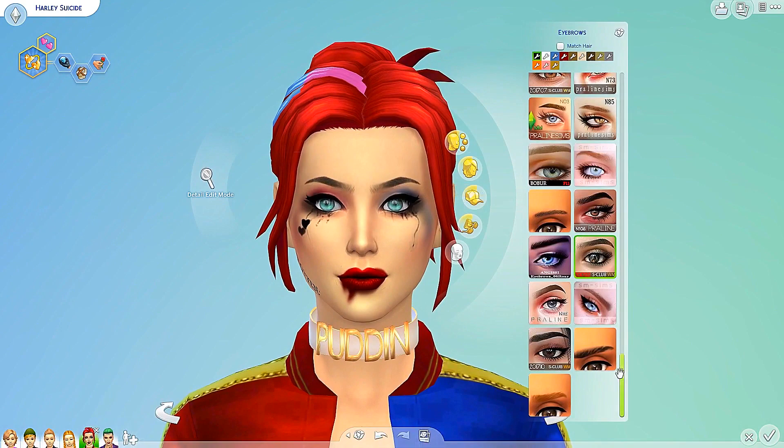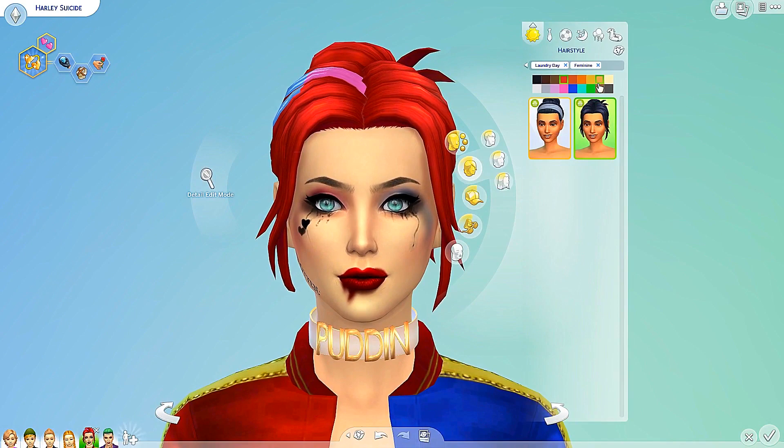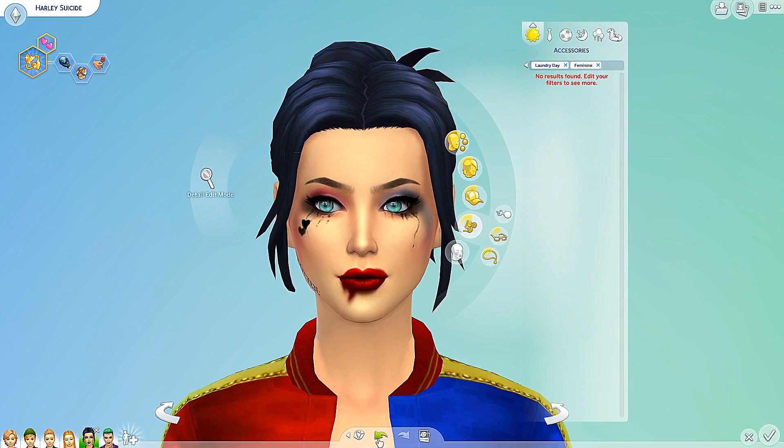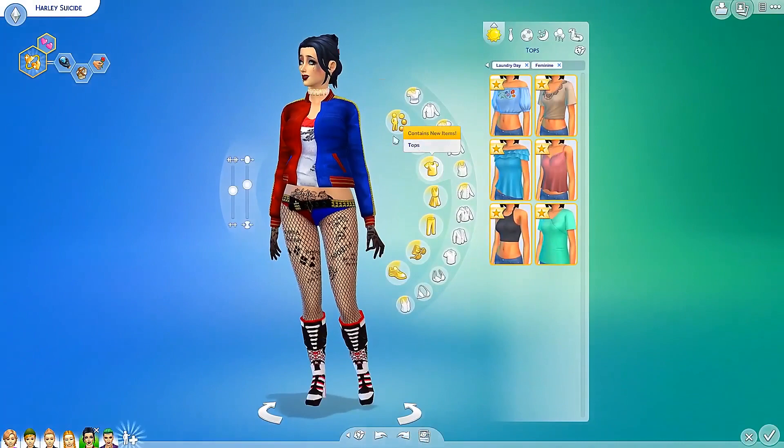Let me see what else we have here. Do we have any eyebrows? That's always a thing I like to check for. Nope, no eyebrows. So those are the two hairs and here are all the different colorways. Let's go ahead and move on to the hats. According to this, this is supposed to be for laundry day — I highly doubt that. No hats. Let's go ahead and move on to accessories — there were no accessories. So let's move on to makeup. No makeup either.